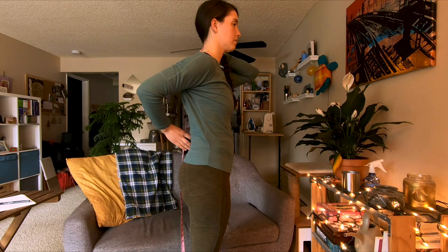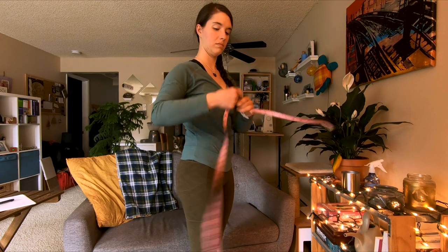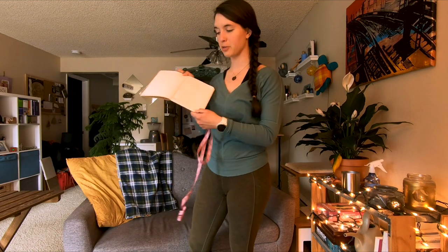Let's do it again. So we've done it twice, now we're going to do it a third time. So I took three different torso measurements and I got 16 and a half inches, 17 inches, and 16.75 inches.